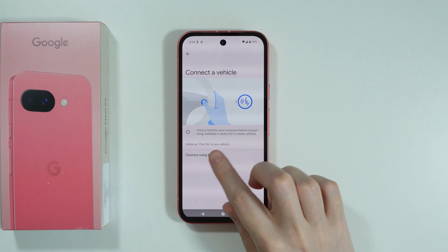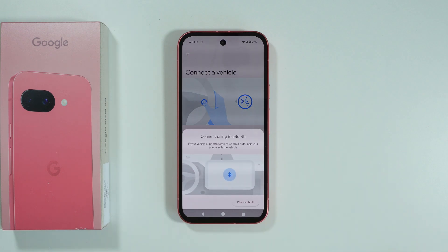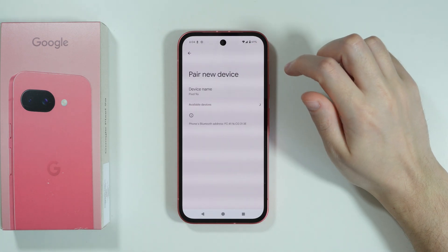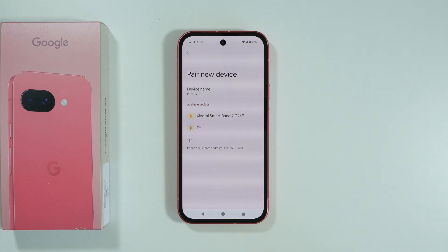You can also use Bluetooth. If you need to connect using Bluetooth, press on this text and then tap on 'Pair a vehicle' to jump to Bluetooth settings. You may want to press 'Pair a new device' to find your car in the list of available devices.